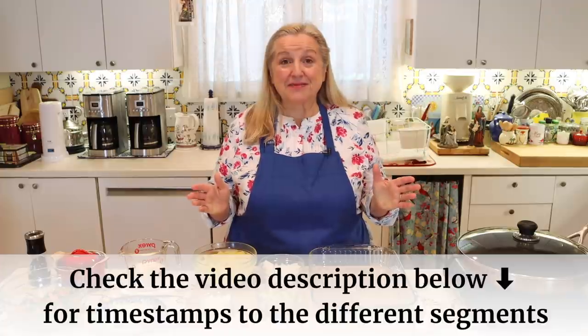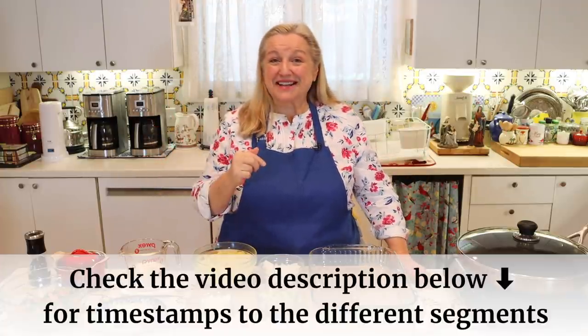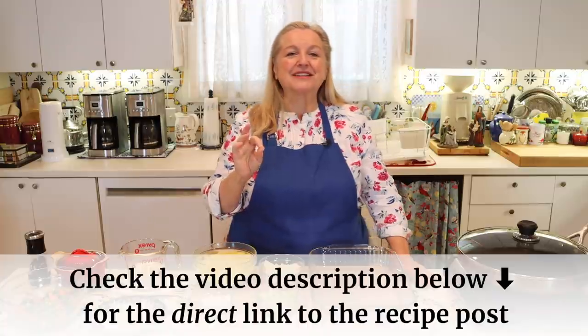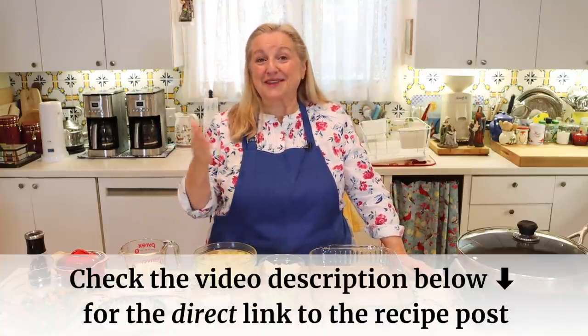As always, if at any time you want to jump ahead, be sure to check the timestamps in the description underneath this video. I'll also put the timestamps in the pinned comment, and I'll have a link to my website where you can read the recipe online or print it out.